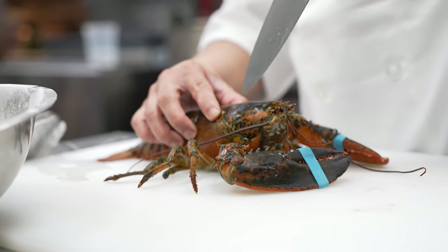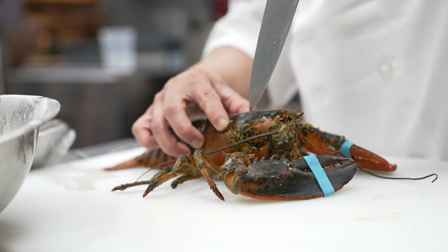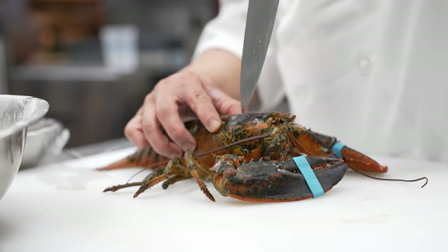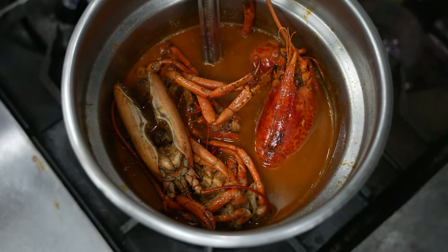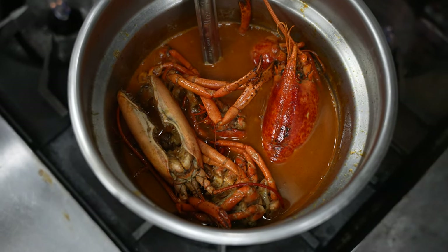First, we get live lobster — Maine live lobster. We use the meat for our sushi and some other dishes, but the bodies and shells and everything else, instead of throwing it away — being loyal to the Japanese ethos that nothing goes to waste — we made a lobster stock with it. That became our base for the pasta.